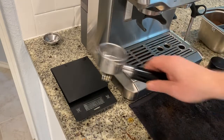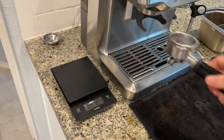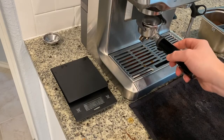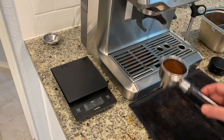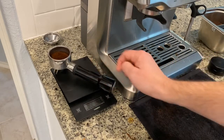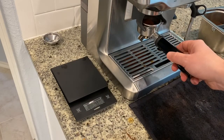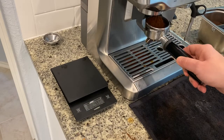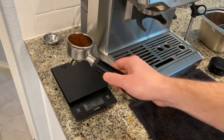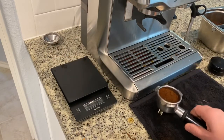With the final adjustment set, I'll grab the portafilter and put it on the scale. Today I'm shooting for a 16 gram dose and I'll do that manually, as it allows me more control. On the first try I got to about 10 grams, so I needed a little bit more. On the second try we're almost there — just need a little bit more to get to 16 grams.